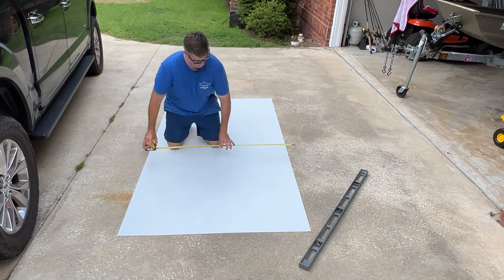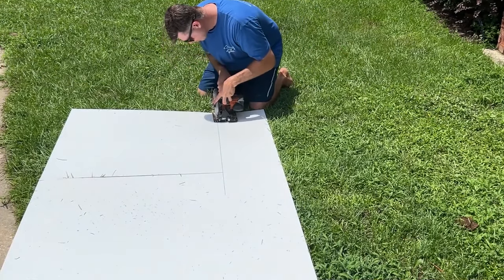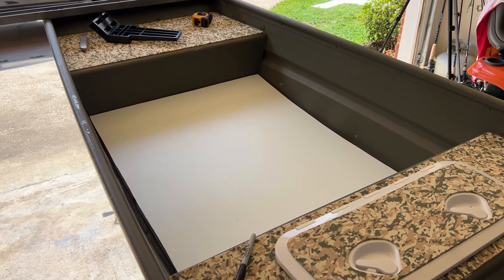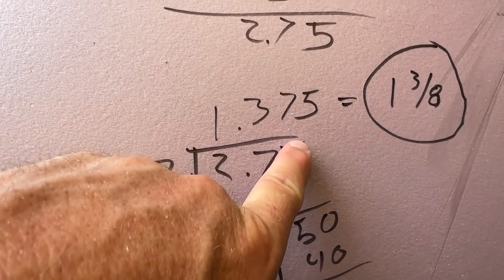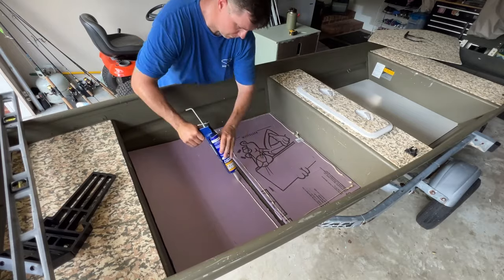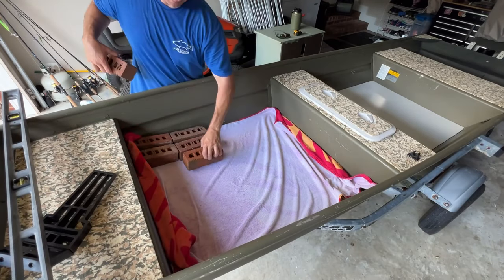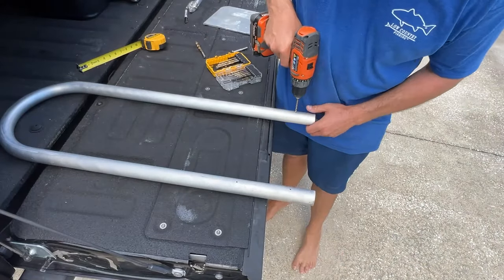The next step was cutting the wallboard to sit on top of that R5 foam — a simple process with a battery-operated skill saw. The back portion was fairly straightforward and squared off; the front portion was slightly different because the boat has a point to it, so I had to do a little old-school longhand math to figure out the exact dimensions. The last thing was to get the liquid nails down on top of the R5 board, rest the wallboard on top, put a towel down to protect the C-deck, and set some bricks on top to add pressure and help it adhere quicker.